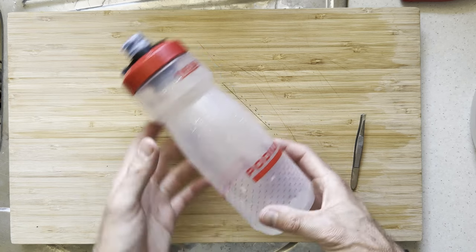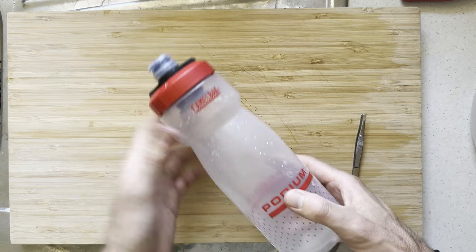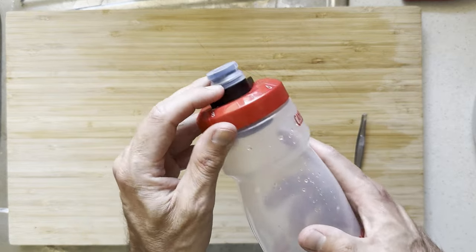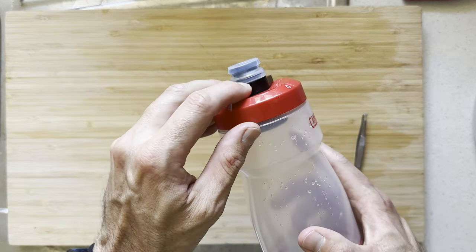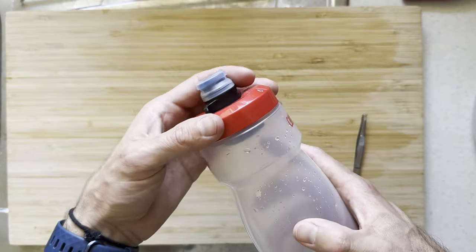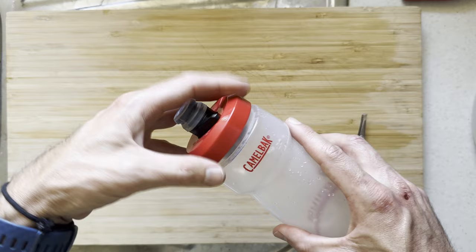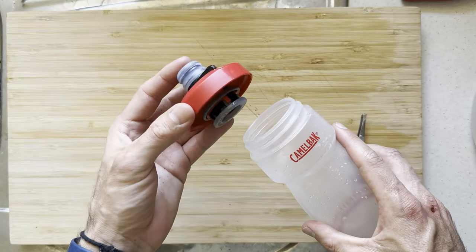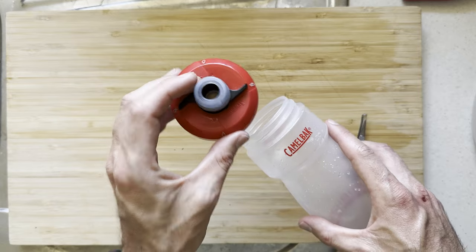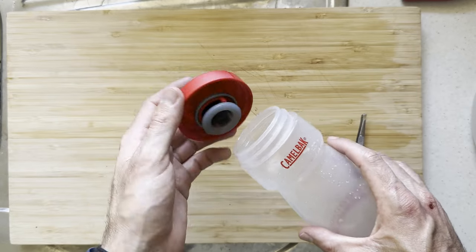Hey, it's Ryan from Hunting Waterfalls and I love this Camelbak Podium bottle. However, the lid can be difficult to clean and you can actually get mold underneath here on the mouthpiece, as well as there are some rubber gaskets in there that you want to clean. So every now and then you want to completely disassemble and pull apart this lid to clean it thoroughly to make sure that there's no mold and you keep the mold away.